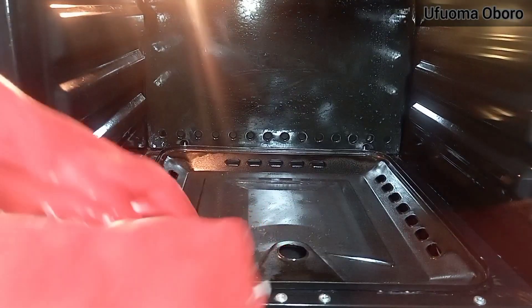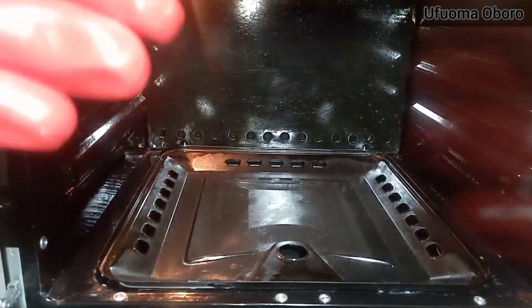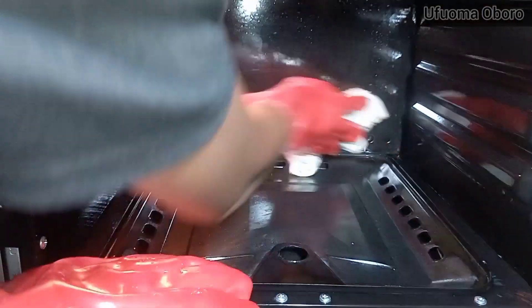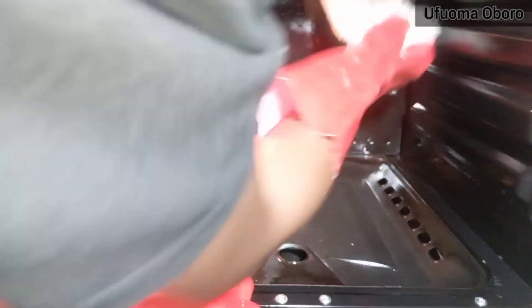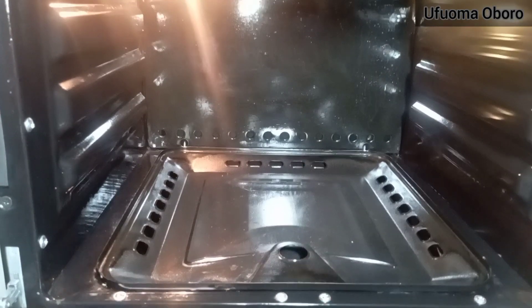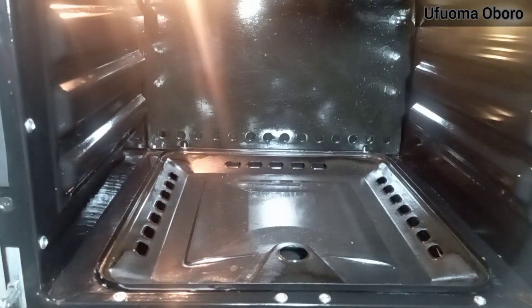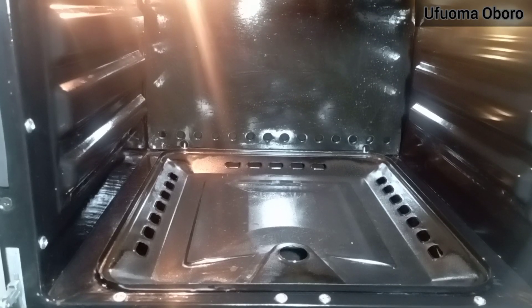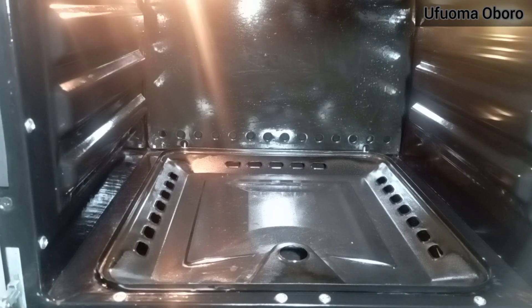Make sure you don't leave any spots untouched — get even the heating elements and dry clean every part. Use the napkin to touch every corner. I'm taking my time to clean every part so I get a very good result. And now I am done cleaning.